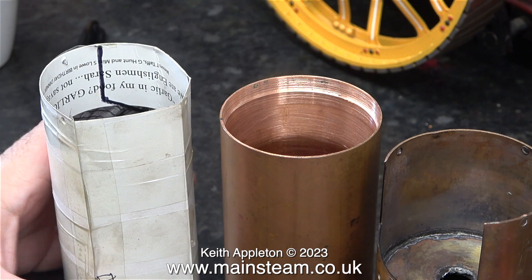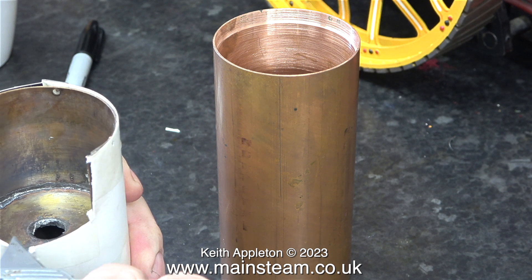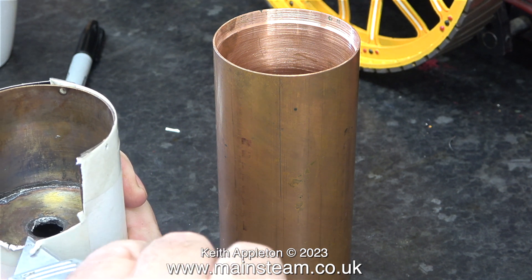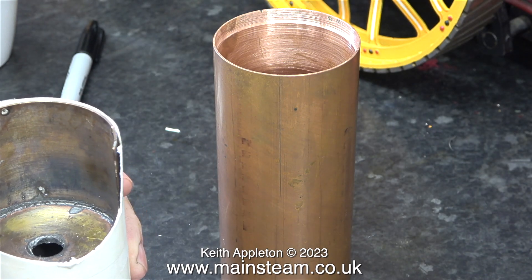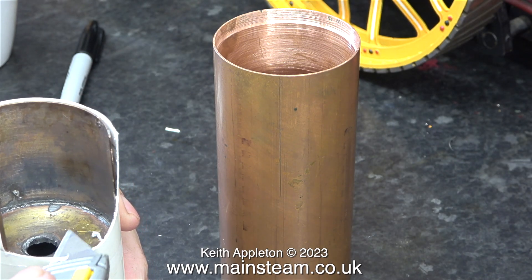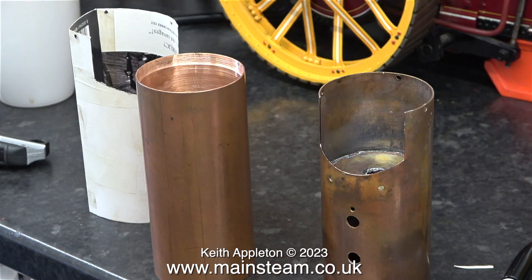Once that was done, I removed the card wrapper from the old boiler shell just by sliding it off. Then I cut out the fire hole position using a pair of scissors. After which I refitted the wrapper to the old boiler shell and made a better job of trimming it using a Stanley knife — trimming the cardboard with a pair of scissors wasn't accurate enough. Once the fire hole opening was the correct shape, I removed the wrapper from the old boiler barrel once again.